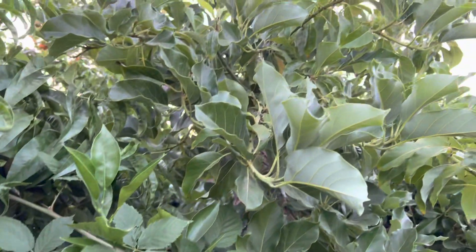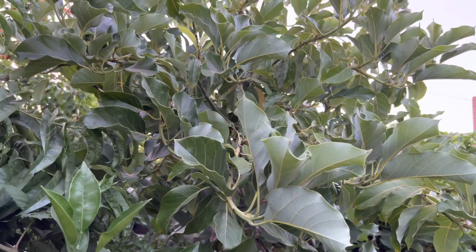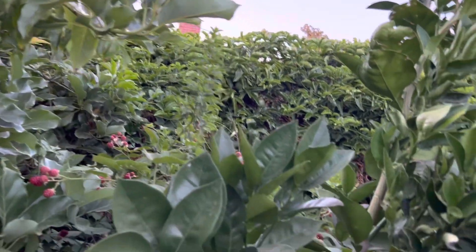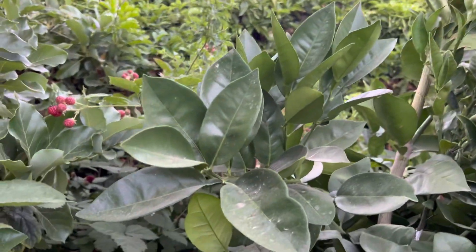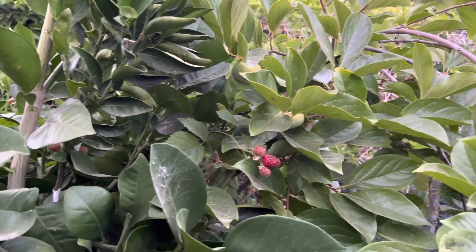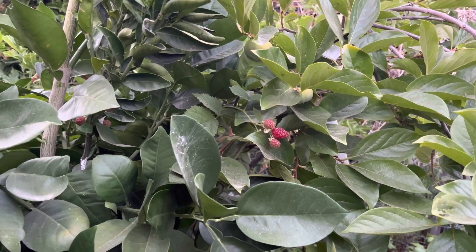Right here is my Mexicano avocado tree. Alright, that's it for now.